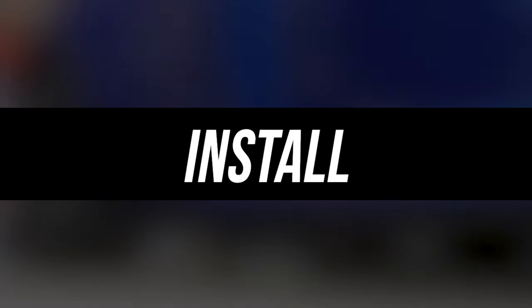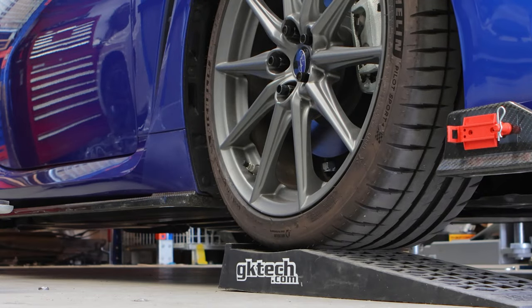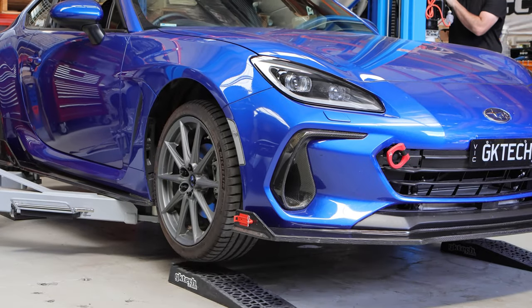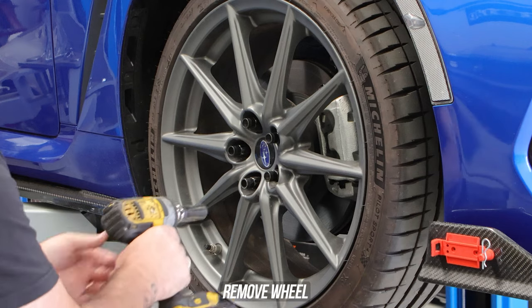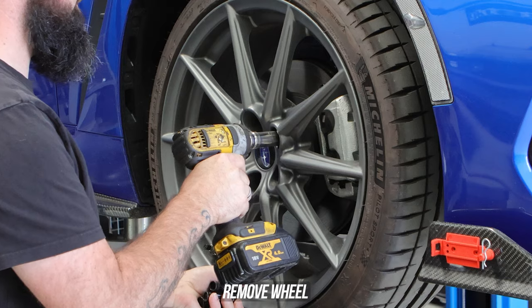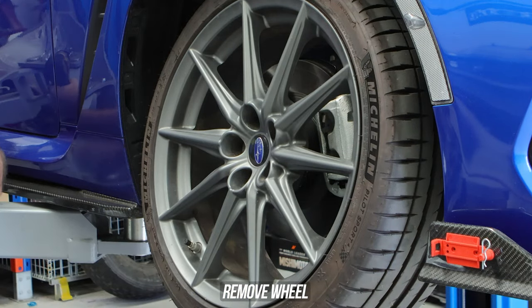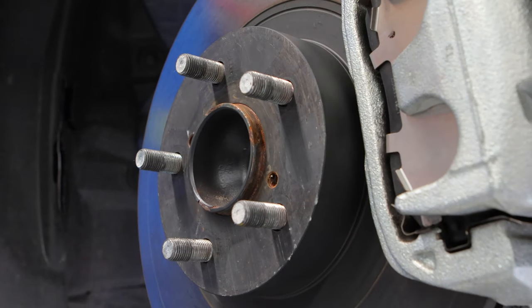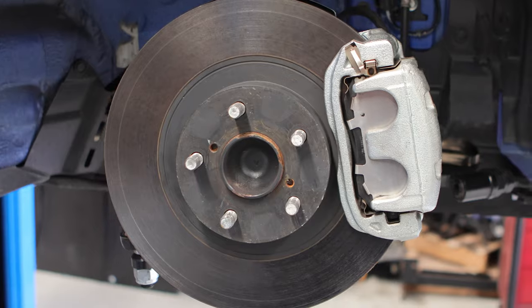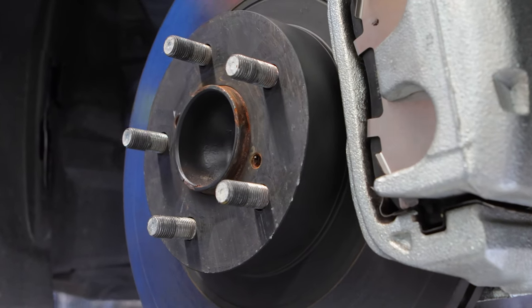Now that you're up to speed, we can sink our teeth into the much anticipated install of these bad units. First, if your 86 is as low as ours, roll it onto your handy GK Tech ramps. Go ahead and lift that sucker up to chest height, and with your favorite impact gun, get those OEM 5x100 wheels off hopefully for the last time. Our 86 is fitted with the standard BRZ brakes, which requires conversion rotors. If your situation differs, this is discussed on the product page.